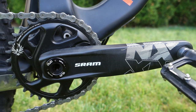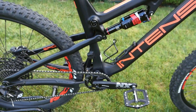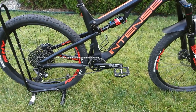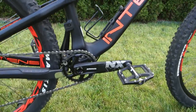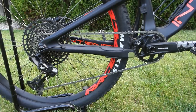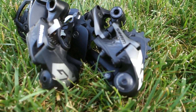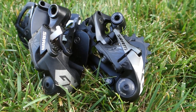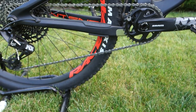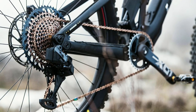SRAM Eagle NX used to be the entry-level 12-speed from SRAM, but in today's mid-market for mountain bikes, this is a common offering. This is where Shimano Deore is going to be the big competition. Let's take a closer look at this drivetrain that's been used for about a year, talk about possible upgrades, issues, and comparison with the more expensive Eagle components — not to mention that all this is somewhat obsolete now that SRAM introduced their new GX, X01, and XX1 with 520% gear range.